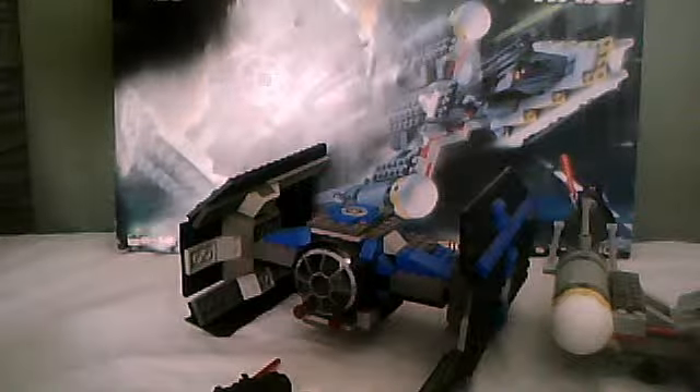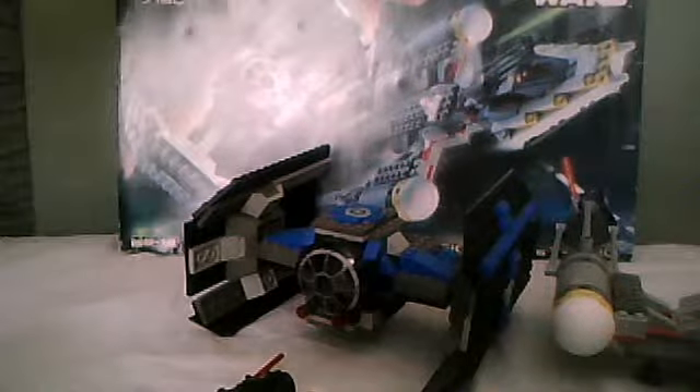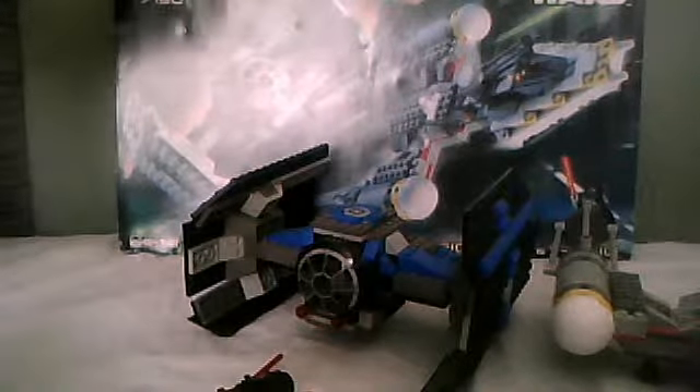Hey guys, LEGO Star Wars 888 here, back with another LEGO Star Wars review. This time we're doing a review on LEGO Star Wars 7150, TIE Fighter and Y-Wing.